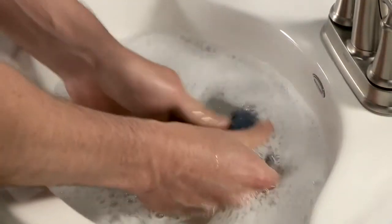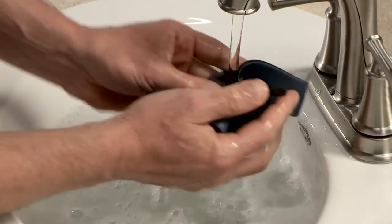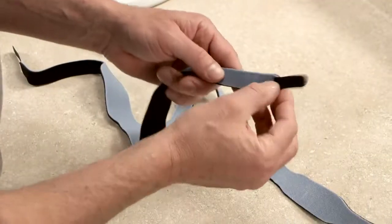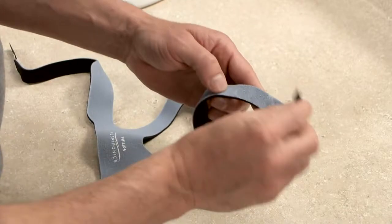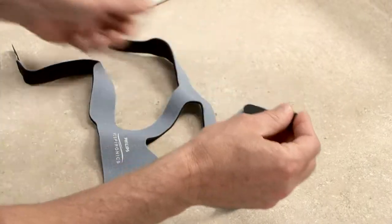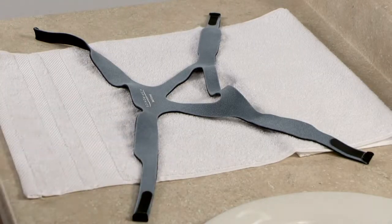However, it should be washed weekly or as needed. It can be washed by hand in warm soapy water or in the washing machine on the gentle cycle. If washed in the machine, attach the headgear tabs to the straps so they don't latch onto other items in the laundry. Lay the headgear flat or line dry. Do not place it into the dryer.